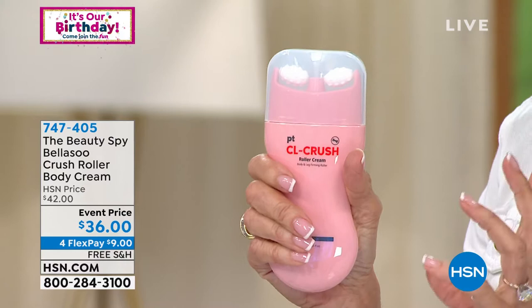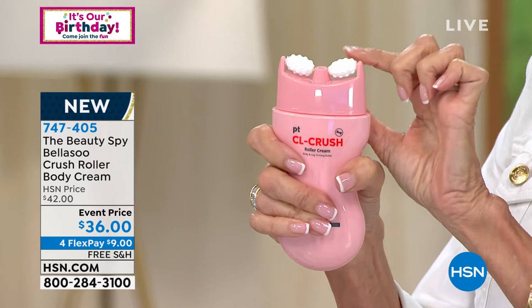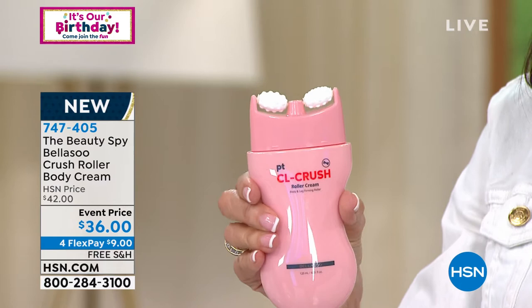HSN. What you are looking at is called Blasu — it is a crush roller body cream. You can see how it has this great ergonomic shape, and on the top are these little silicone massage rollers. It is literally a beauty tool and a product all in one. You are rolling onto your skin this incredible cream that is going to temporarily plump up the appearance of your skin.